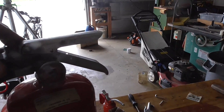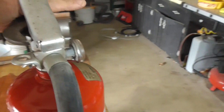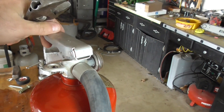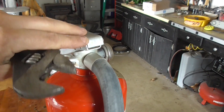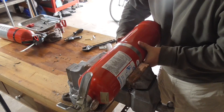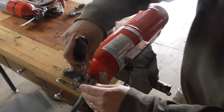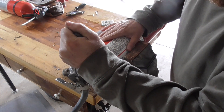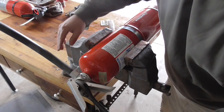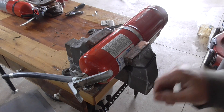I'll try it from this side — yeah, I think that'll work. I'm going to try and loosen this up. As I said, there's no pressure in this unit. All right, we got it turning, and since there's still powder in here I'm going to take it outside.